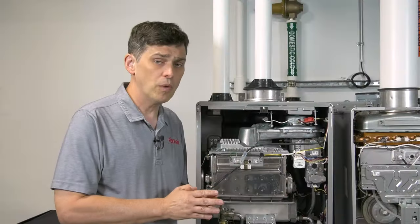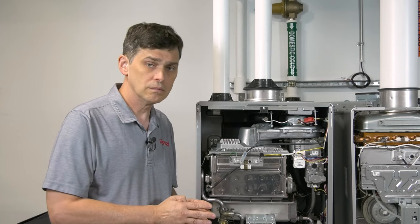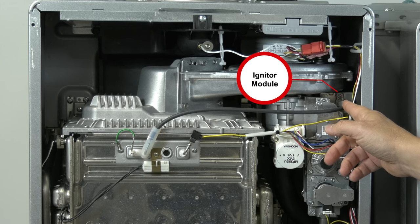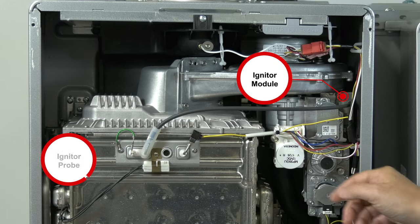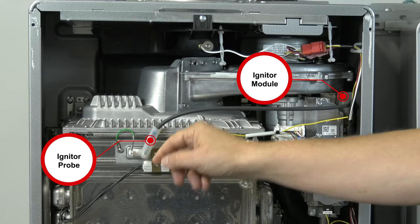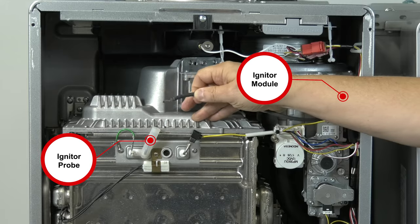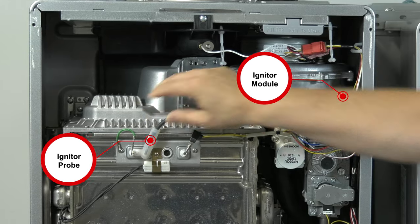Let's take a quick moment to review some of these main components that we're going to be talking about. This is the igniter. A voltage is generated at this module to create a spark in the burner. Be careful with this — if you're qualified to do so and have the proper safety gear, you can remove this and verify the spark is there. But this component rarely fails.